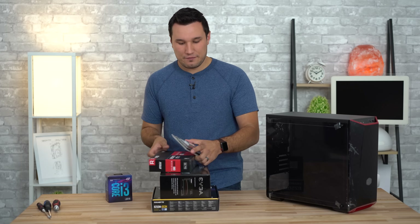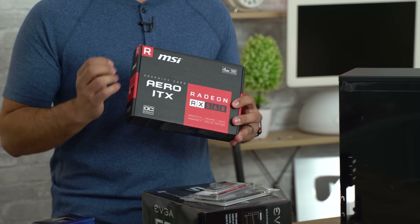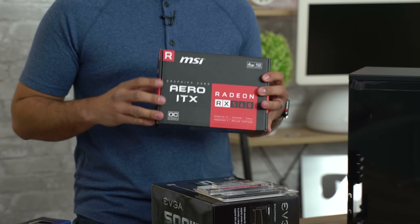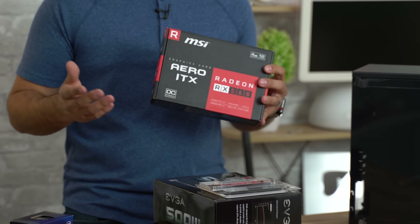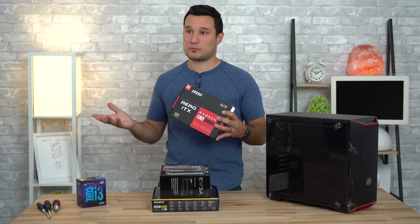Next up, our graphics card. We chose the RX 560 because of the price point it comes in and the level of performance that it offers. Now if you have a little bit more cash, the first thing I would upgrade for gaming is the graphics card. Even though this gives us really good performance for the money, I would probably upgrade to the Nvidia 1060 — that will really take it up to the next level if you have some room in your budget.